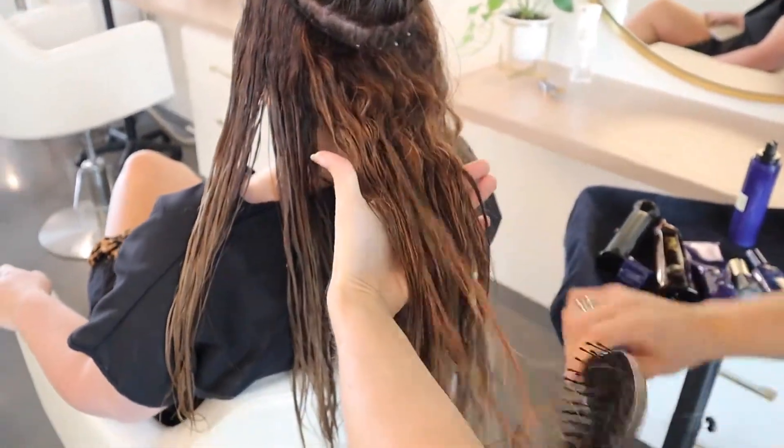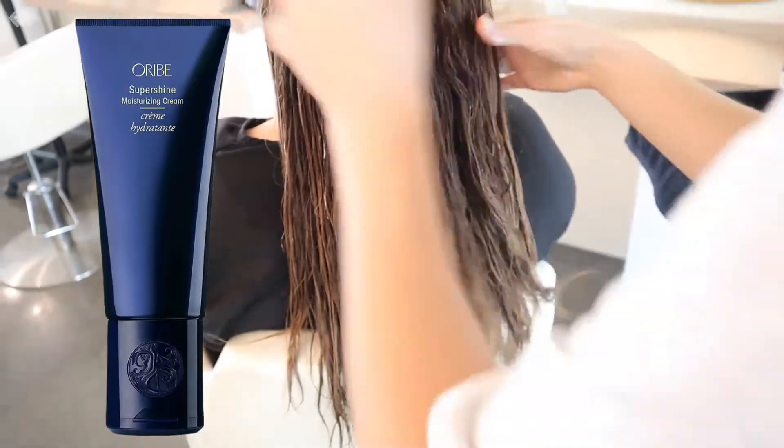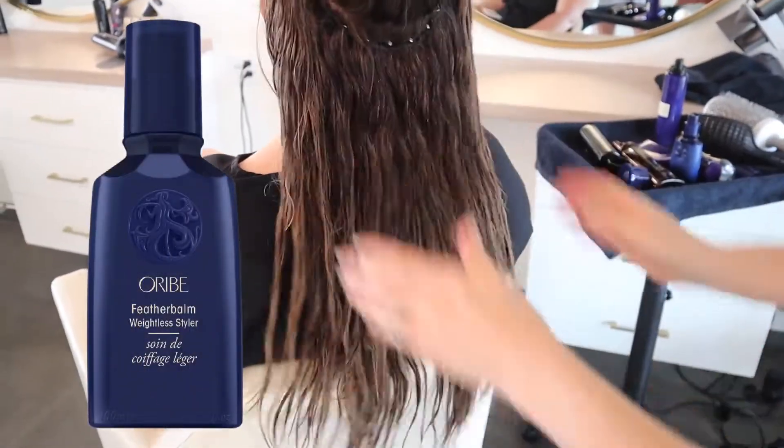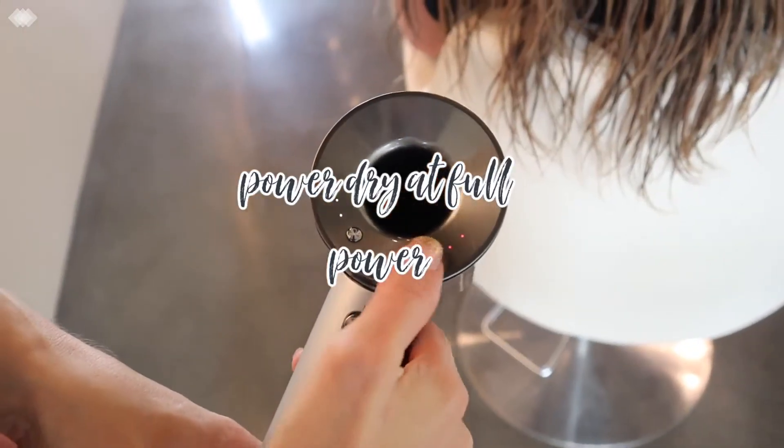We use the wet brush to detangle, and after everything's detangled you can apply your leave-in conditioner — my favorite is Super Shine Light. And then you can apply a styling cream on top of your leave-in conditioner. I've been loving Feather Balm lately.